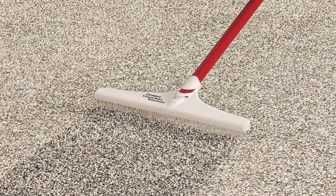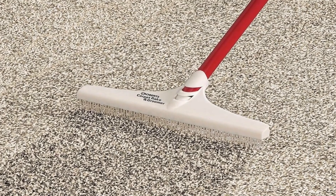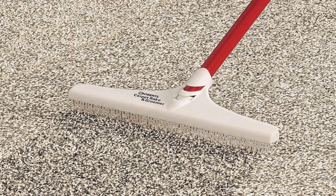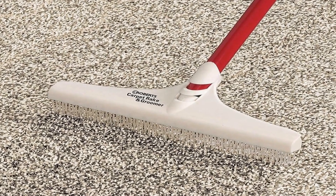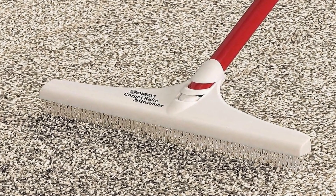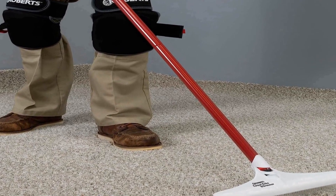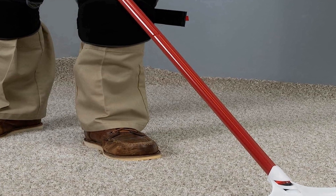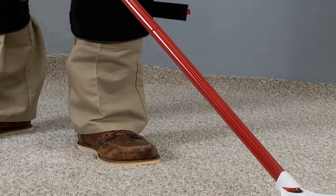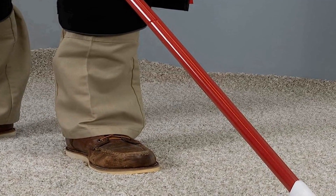With its high-quality materials and ergonomic handle, it provides a comfortable grip and easy maneuverability. The design of the Robert's 70-127-3 Carpet Rake and Groomer allows it to reach even tight spaces, ensuring thorough and even grooming across your carpeted surfaces. Whether you're dealing with flattened, matted, or dirty carpets, this tool will revitalize the look and feel of your flooring. Its practicality and effectiveness make it an essential tool for maintaining the quality and appearance of your carpets, making it a worthwhile investment for long-term carpet care.